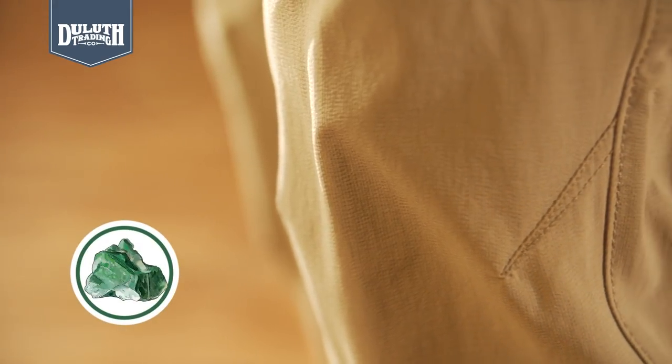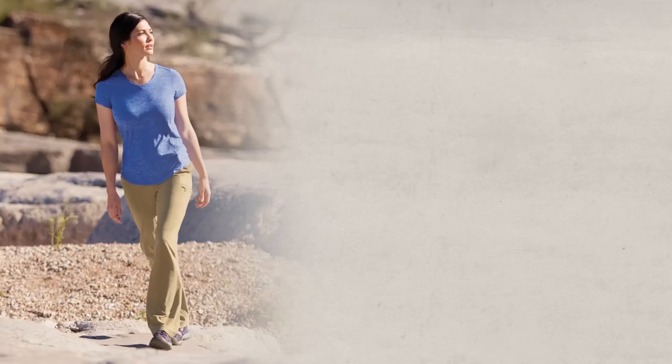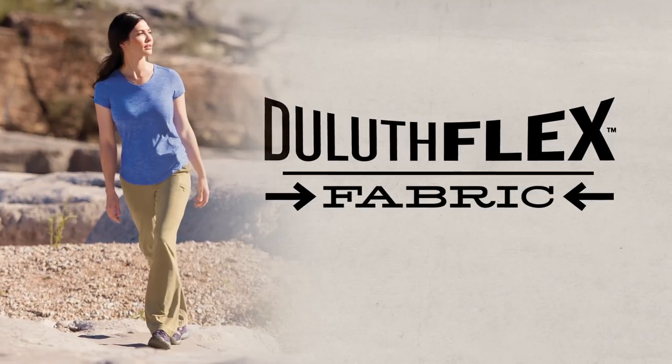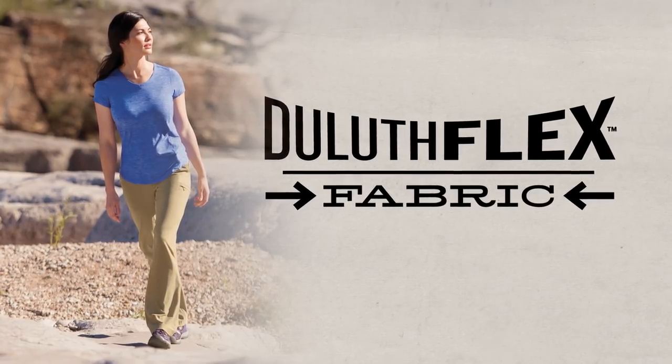Ultra Cooling, made with jade technology, uses microscopic jade embedded in the fabric to feel cooler on your skin. While Duluth Flex lets you bend the rules of ordinary workwear. You'll move easier, stay more comfortable all day long.